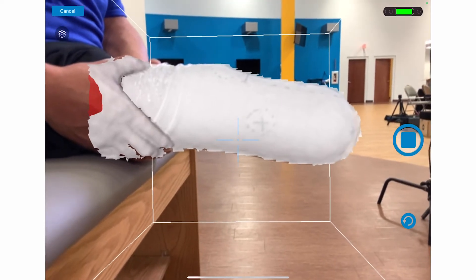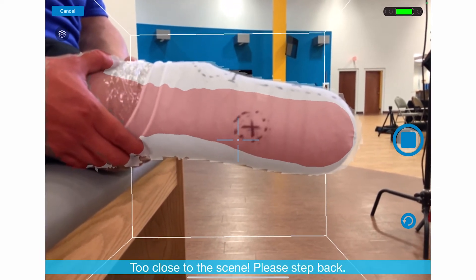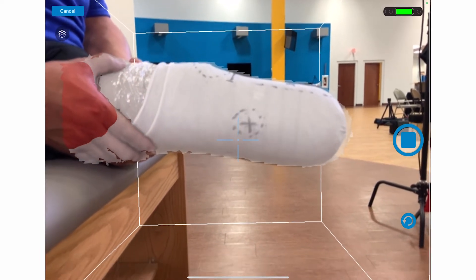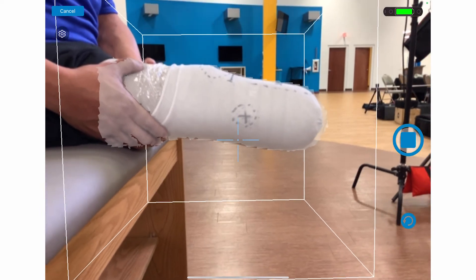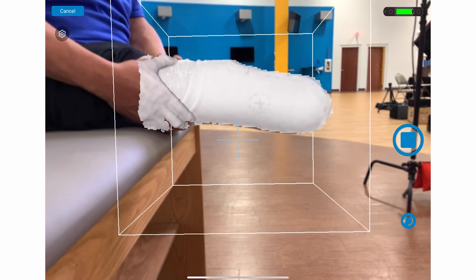If you're too close or too far, the limb will turn red, indicating the surface is out of the scan area. When this happens, move back or forward until the limb turns white and you can see that the entire limb is inside the scan box.